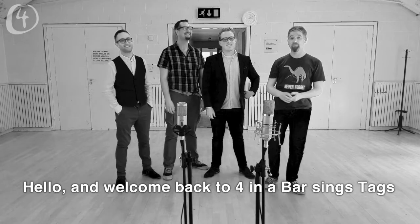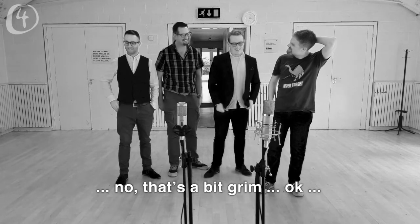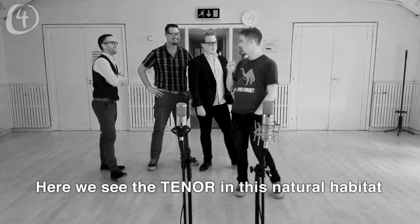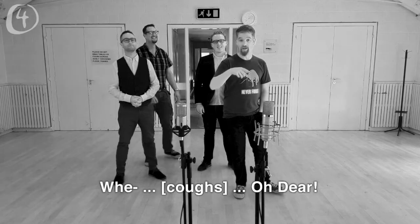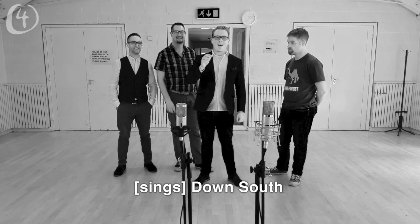Down south! Hello and welcome back to Four in a Bar Sings Tags Into the Void — no, that's a bit grim. Where we see the tenor in his natural habitat — stop it! Make it go, make it go!